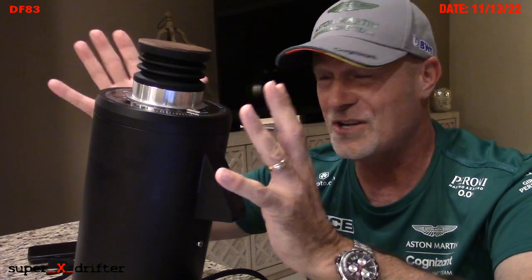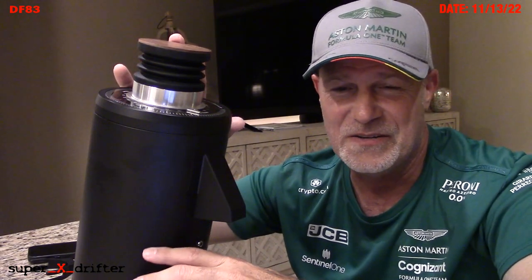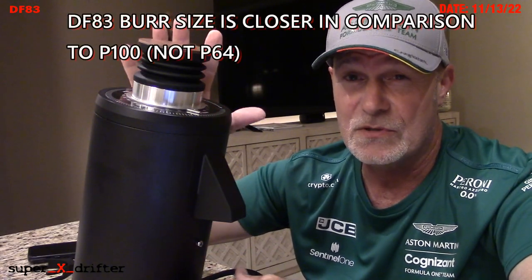A Lagom P100 is $2,650 — basically four times the cost of this grinder. A Lagom P64 is $1,600, basically a little less than double. In my opinion, this one is actually closer related to the Lagom P100, because 100mm minus 83mm is 17mm, versus the 64mm which is a 19mm difference. So this probably competes more with the Lagom P64 in terms of burr size.